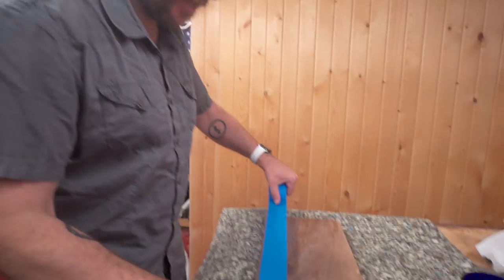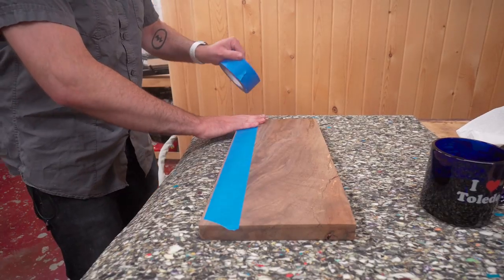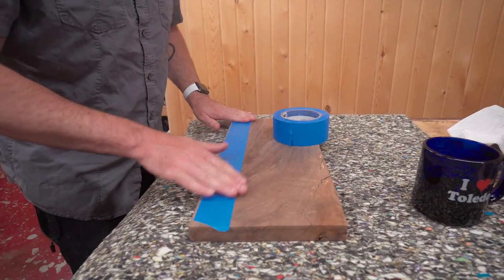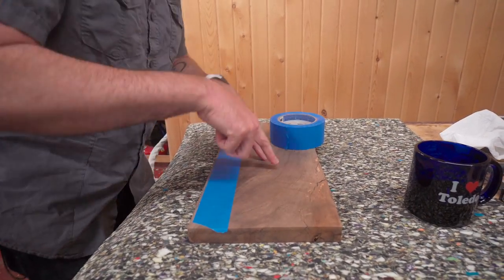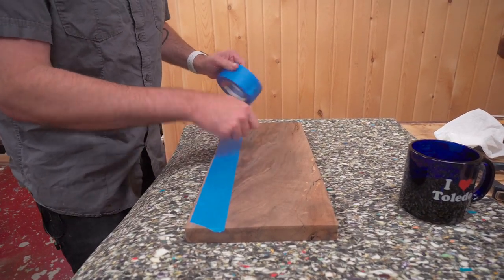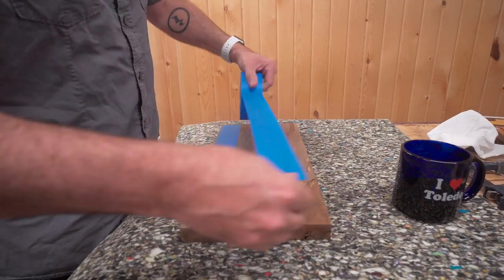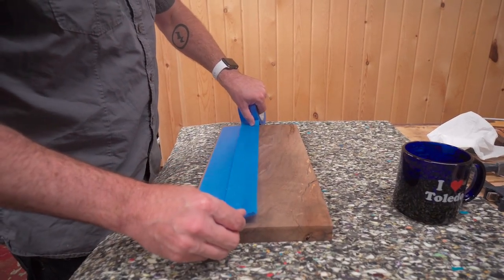I'm just going to take some blue painters tape and protect the outside of this before we engrave it. What that's going to do is it's going to burn away the tape, engrave the wood, and allow me to take some spray paint into those engraved marks. Pull the tape off and we've got a beautiful walnut engraved calendar.